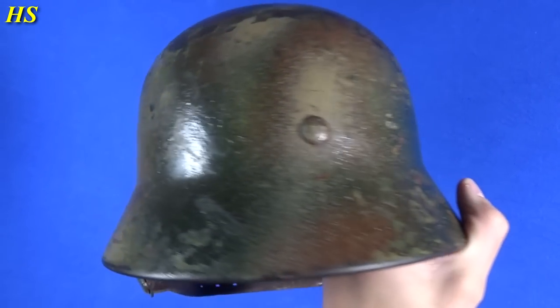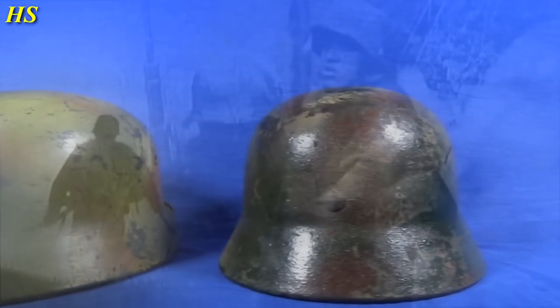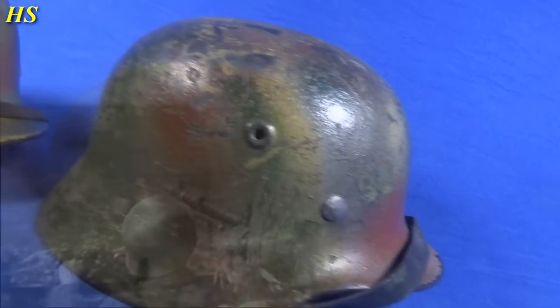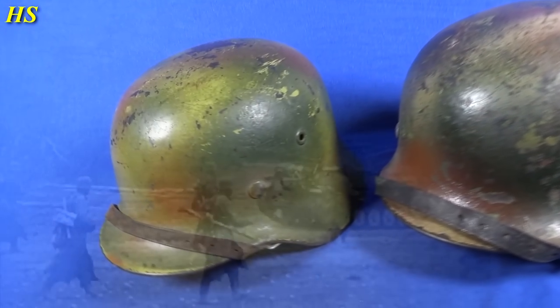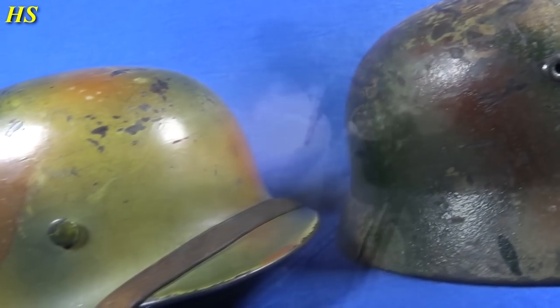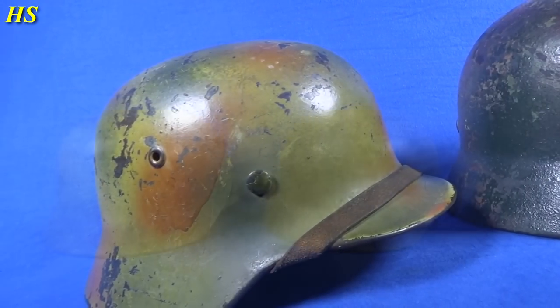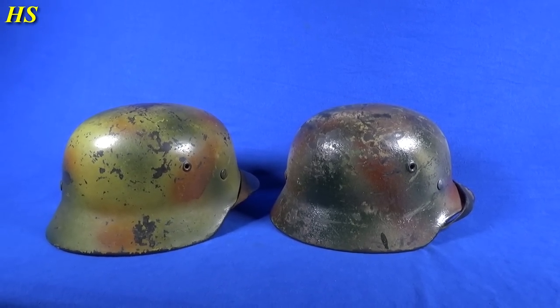I'm very, very glad I have these in my collection. Who knows what these helmets went through during combat. I really hope you liked this video — if you did, please leave a like and a comment. If you have any questions feel free to ask, and subscribe if you want to see more videos. Thanks for watching and have a nice day!